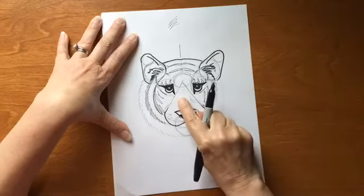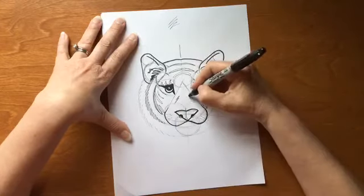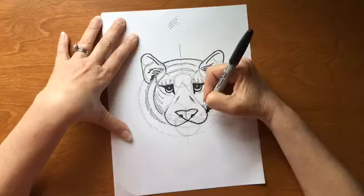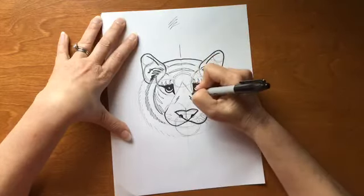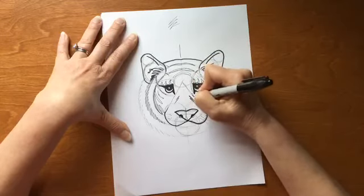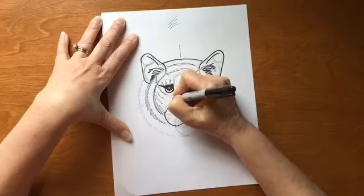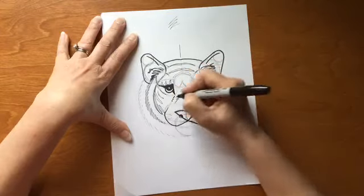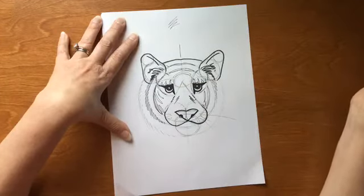Let's add in our little hash marks — those are nice and light, just kind of lightly touch and flick your pen down those. Now we can add in our little decorative dots — one, two, three, four, five. If they don't end up exactly where you had them with your pencil, that's okay — just an approximation so you know where they went.